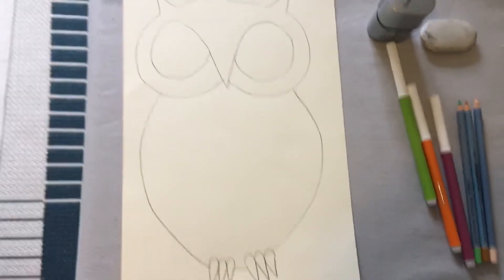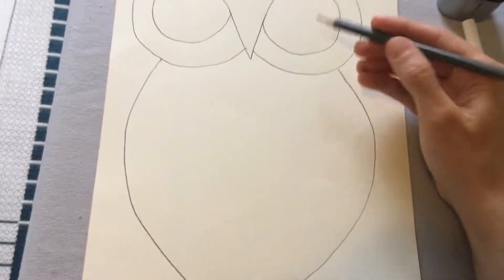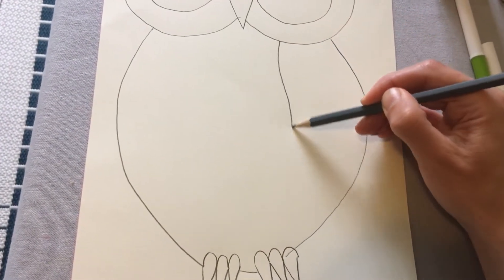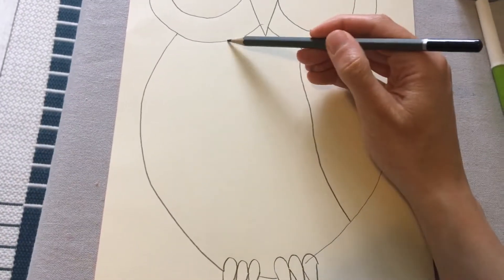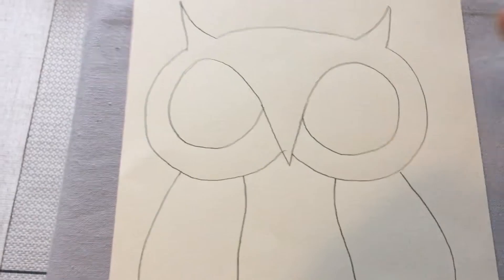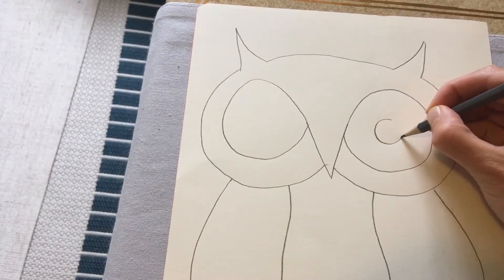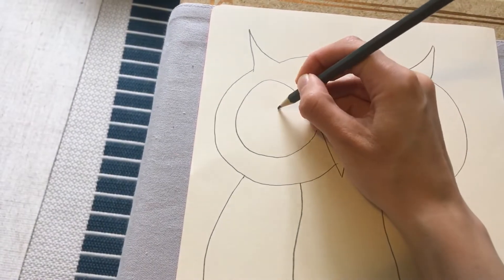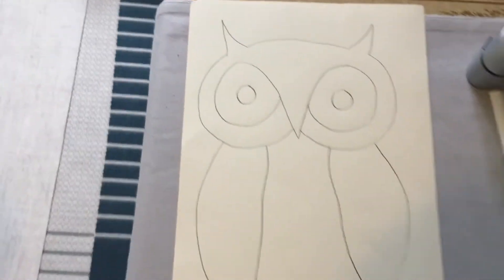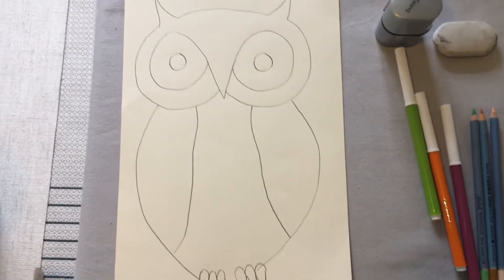I'm really trying to fill up my page as much as I can. Then we're going to add in the wings. In the middle of the eyes I'm going to have a circle. We're keeping the owl quite nice and simple so that we can add lots and lots of patterns into it later.